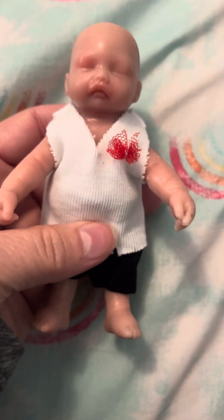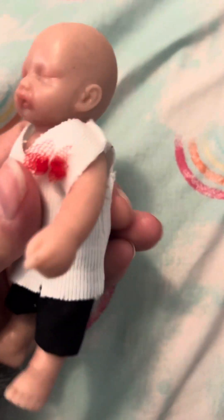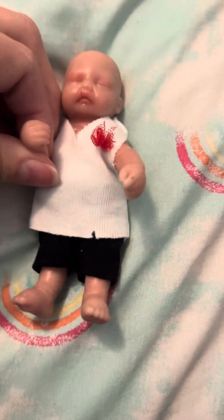I'm going to definitely be changing the clothes, because that's just cheapy material. Not real sewing on it. But she's cute. I can feel it can move all around.